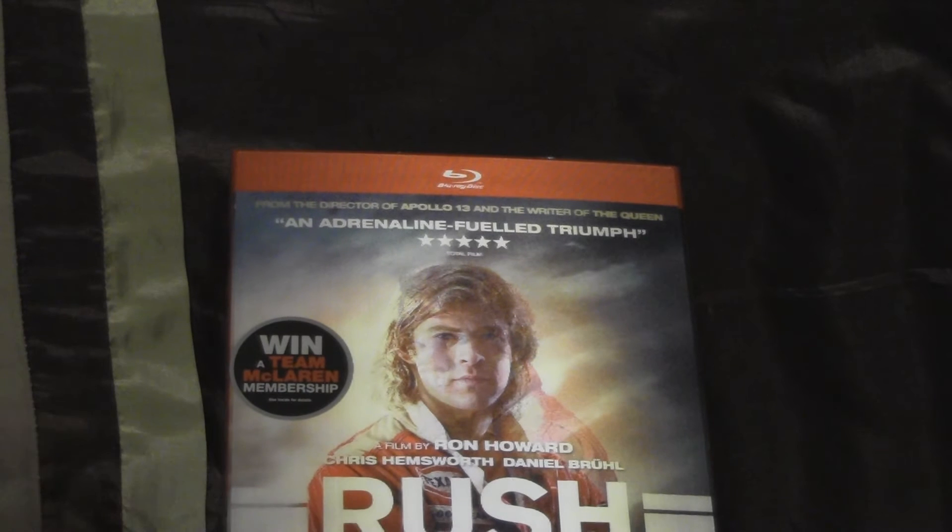It's basically about the 1976 F1 season where they both are fighting for the championship, and it's all about that. I've not actually seen the film so I'll need to watch it, but anyway let's start unboxing it.